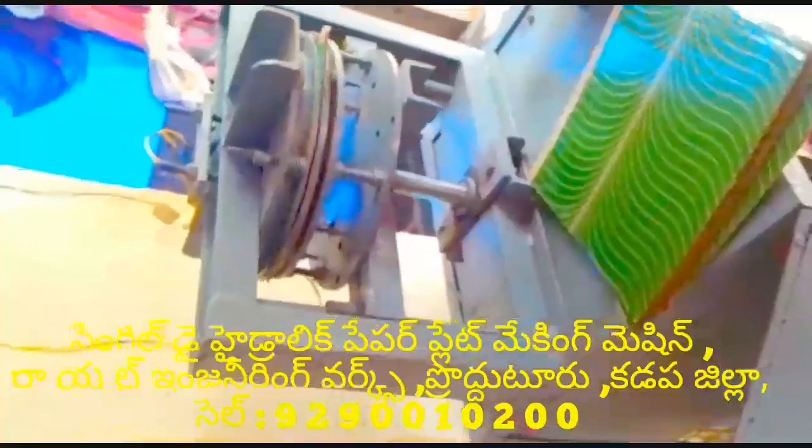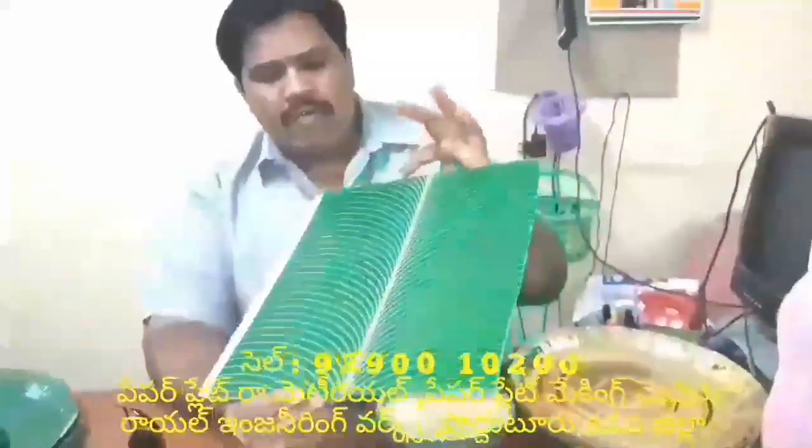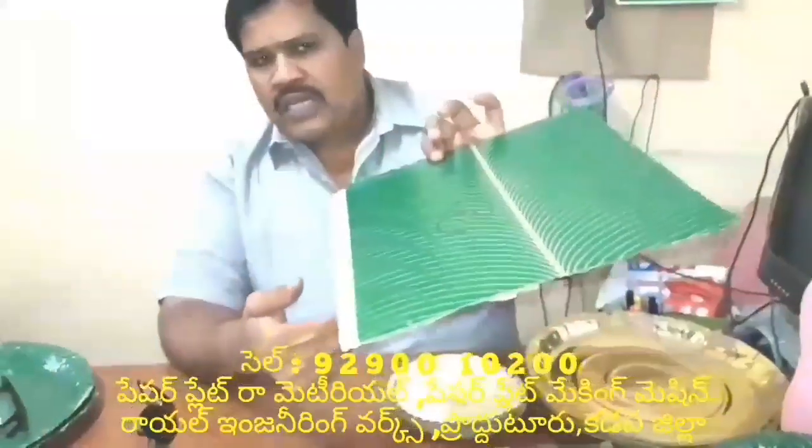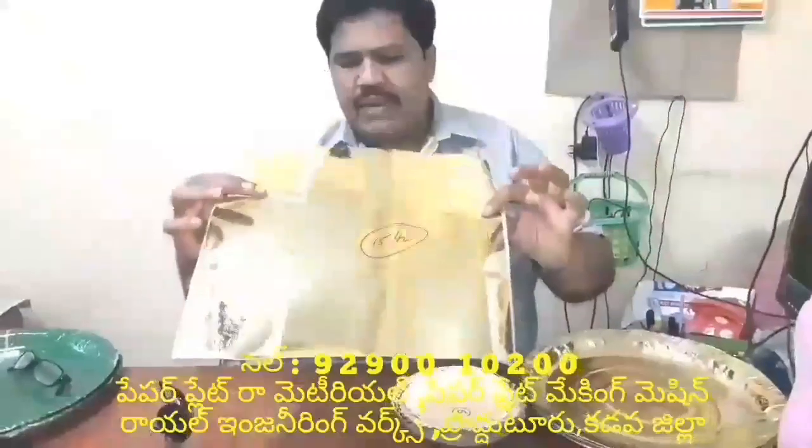We have a semi-automatic hydraulic double-die paper plate making machine. In this double-die paper plate machine, we have a 2HP motor. The blue one is a 1HP motor which looks square, and it keeps a barrel plate. I have a sitting plate.